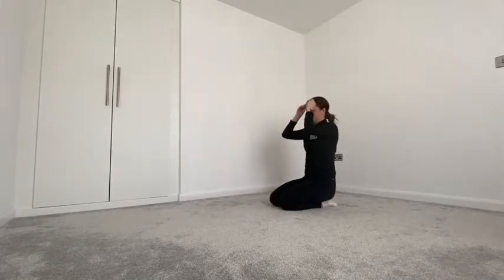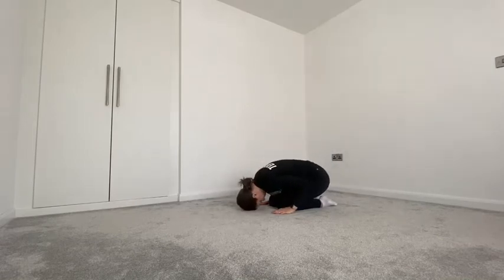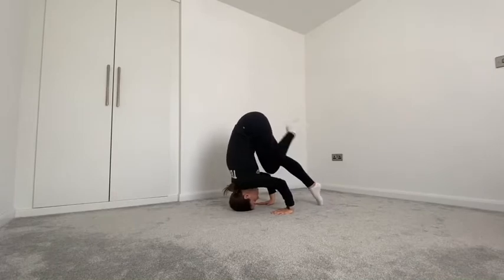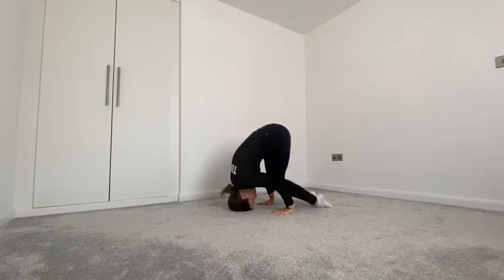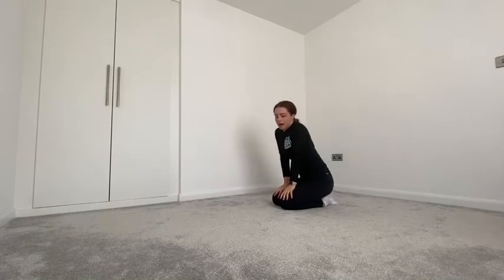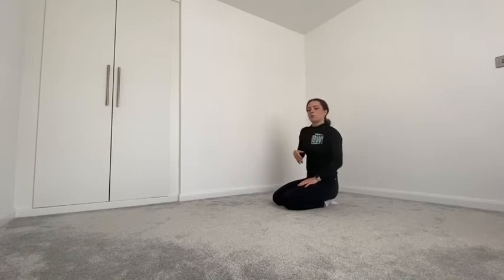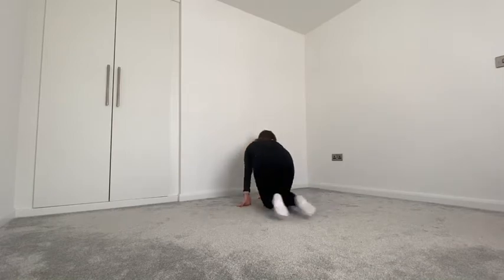Have another practice of that triangle — good job. Moving on from that, if you're managing to spring your legs in quite easily and pop them down without wobbling, it's now time for you to try and lift two feet. If you're not comfortable doing two feet straight away, I advise going against a wall.